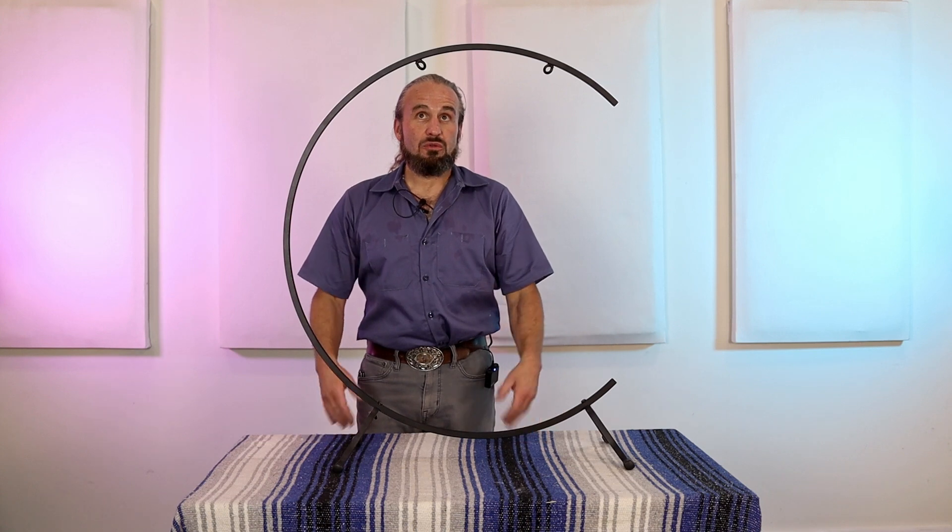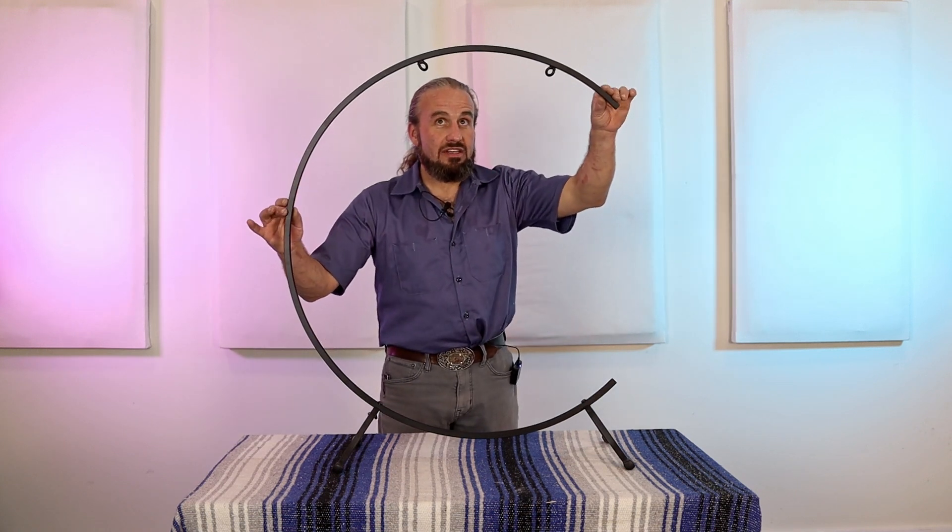Hello, this is Joshua from Gongs Unlimited with a quick tutorial video on the Welcoming Stand and the Warm Embrace Stand — how to hang a gong within the stand. This is a C stand, but it's a C stand with a spring in it, which intentionally gives a nice lift to the gong you're hanging, so as you play it, it can spin sound out there without rigidity.